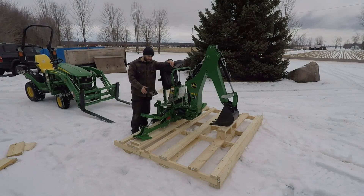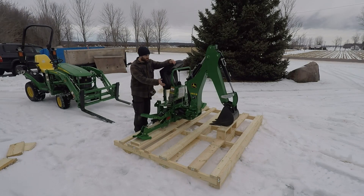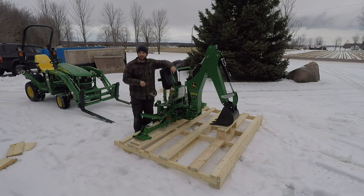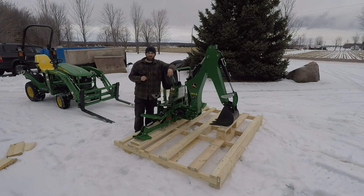Hey guys, today's video - I got my skid done. Basically today's video is going to be on: can the John Deere 1025R with the advertised 955 pounds of lift, lift up the attachment? This is a 260B John Deere loader at 610 pounds with the bucket on it. This skid weighs 90 pounds. These forks weigh 120 pounds, so that puts me at 820 pounds.